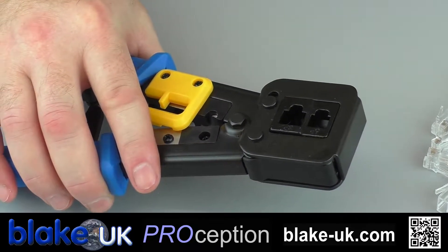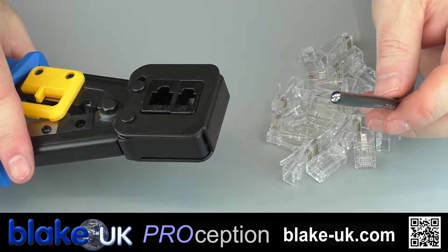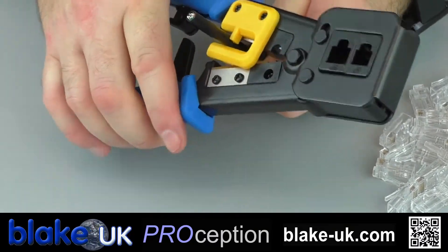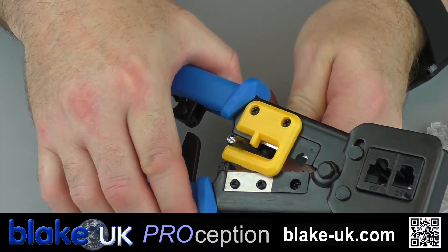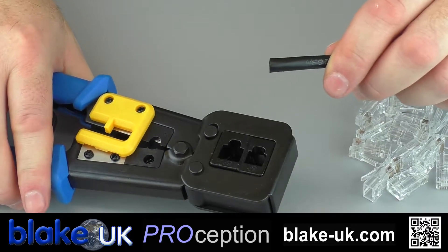Today we're going to use some CAT6 cable, but the tool is quite happy with CAT5 as well. So the first slot — pass your cable through like so and crimp down, and that is a nice clean cut for the cable.